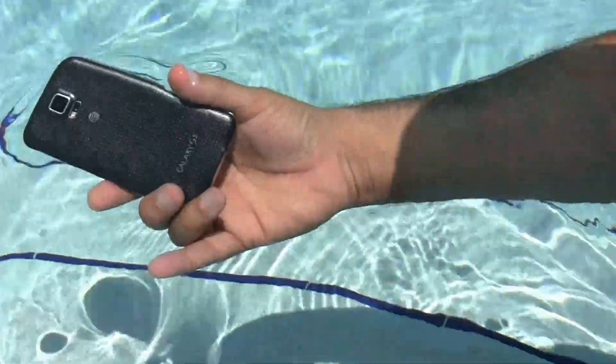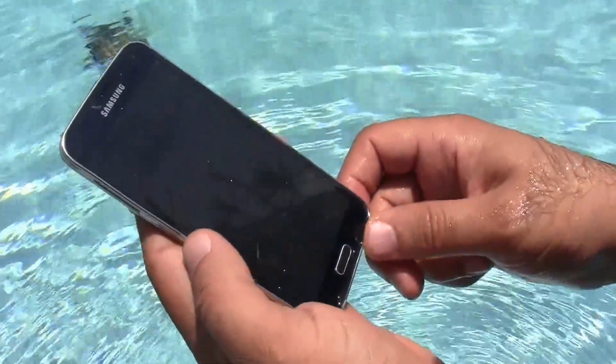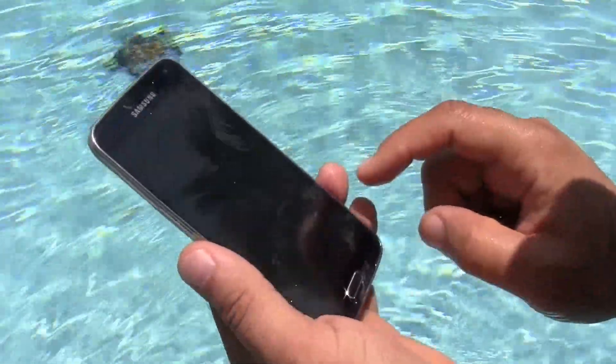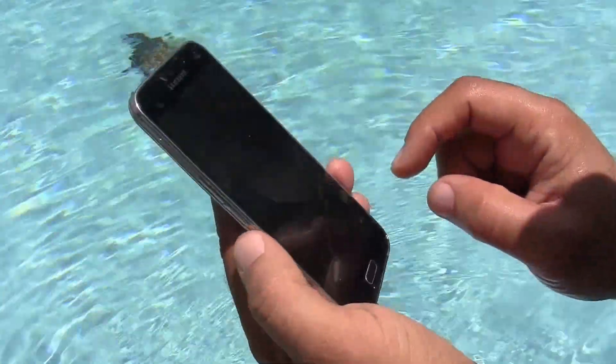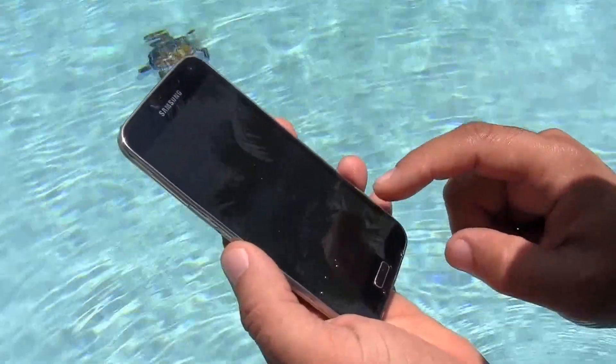Okay, Samsung S5 first waterproof test. We're going to do a lot of tests with this phone throughout the day. We're going to post the results on our YouTube channel — subscribe, we have many more interesting things to show.